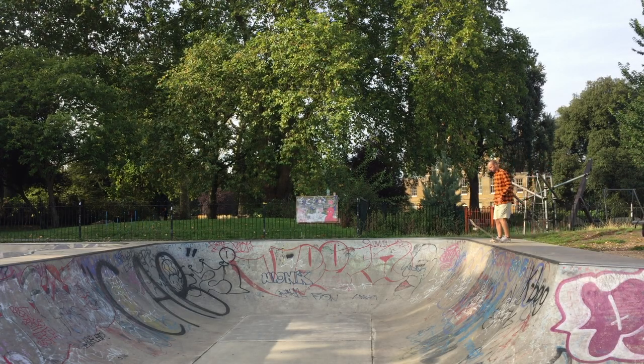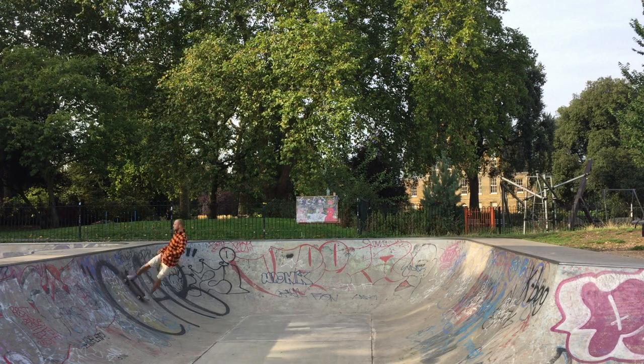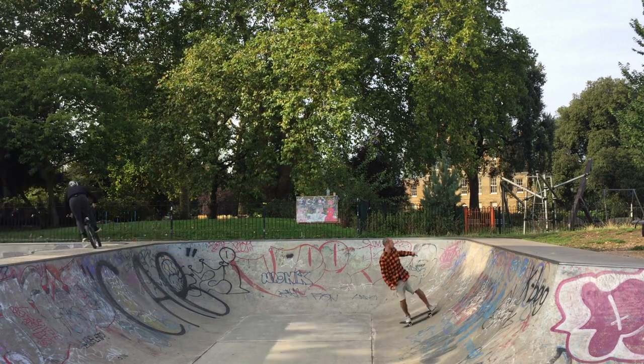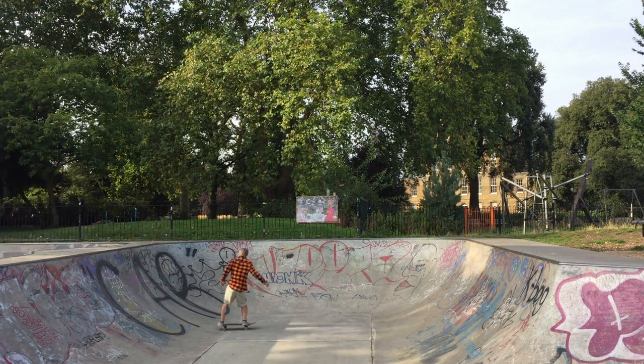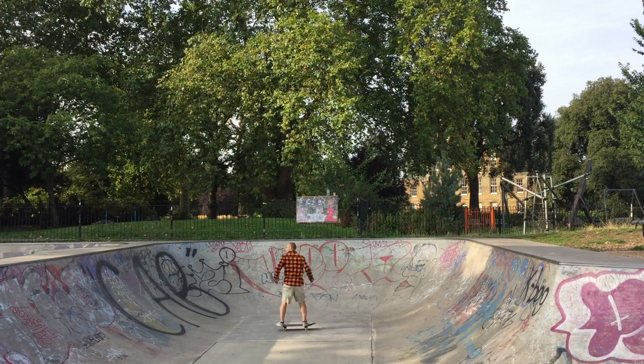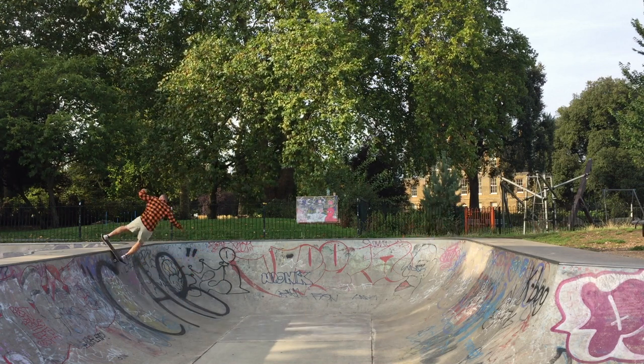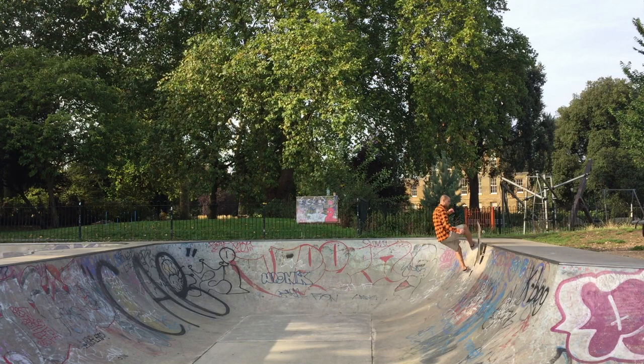Hi guys, Barnes here. Hopefully you're practicing your transition skills and you learned your rock to fakie and are super good with it. Well, let's learn something new — it's called the half cob rock to fakie. You can actually take it further and after this you can do a boardslide with your half cob rock to fakie.